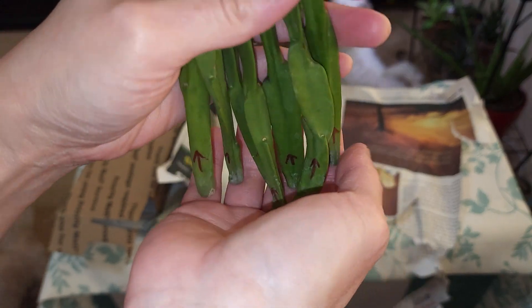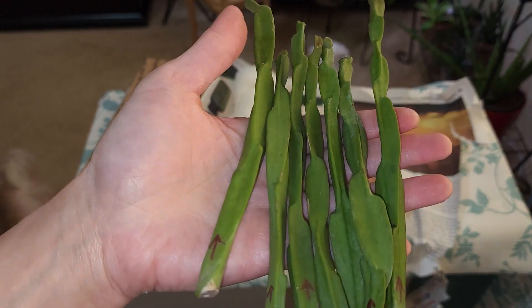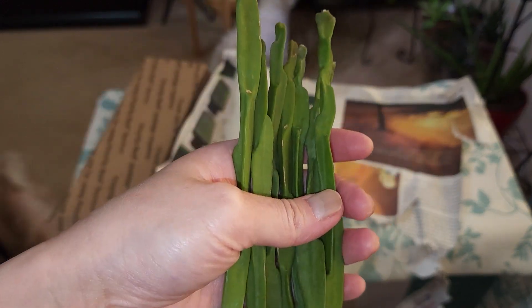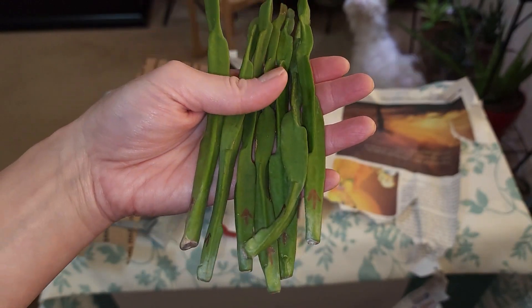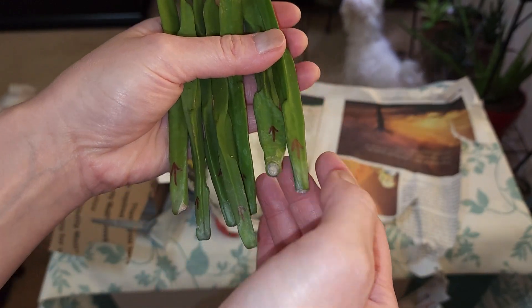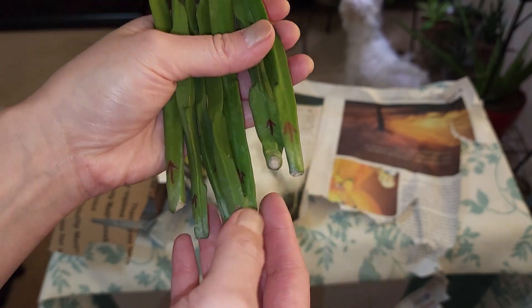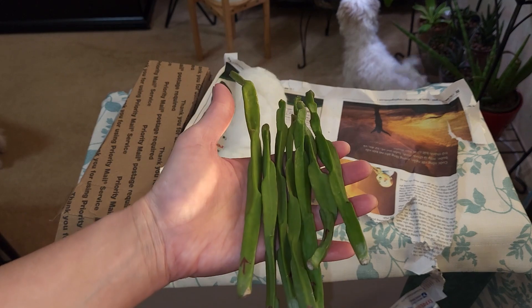I'm definitely going to be planting these tonight. I might do it in pond stone - I don't know if I'll do leca, but probably more pond stone because when I'm trying to root something more cacti-like, I think they do better in pond stone. So those are my Rhipsalis paradoxa cuttings.